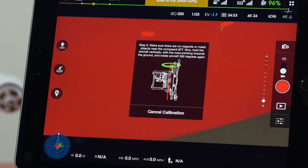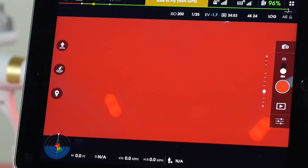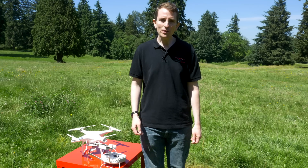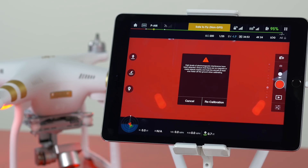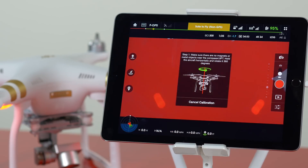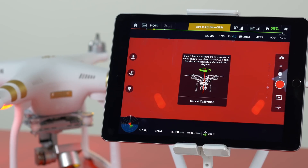You'll notice the process is complete when the menu screen closes and the rear LEDs have returned to a normal blinking status. You may receive a notification on your screen if there is too much magnetic interference. If this message does appear, move to a different location for takeoff and start the calibration process from the beginning.